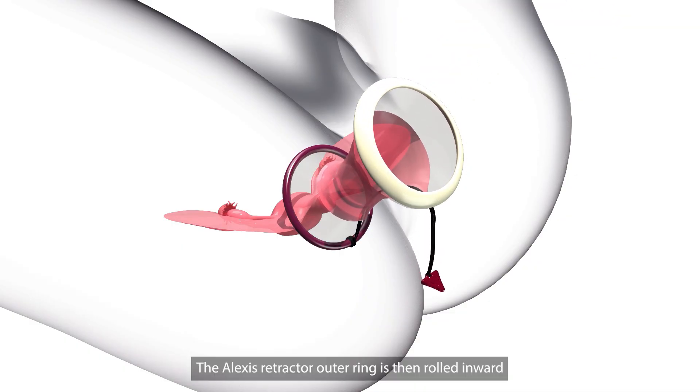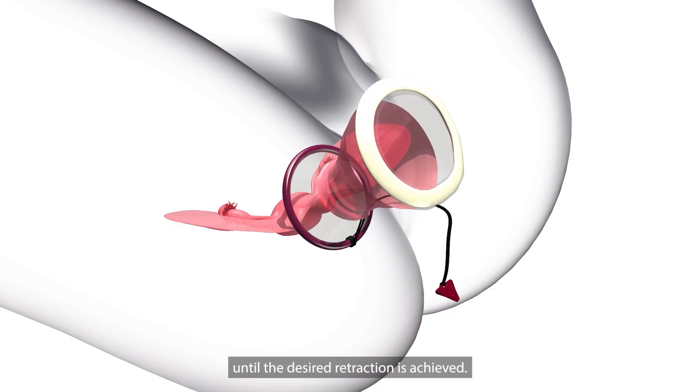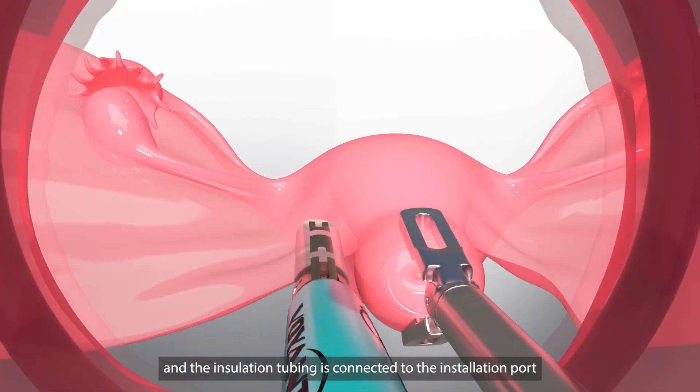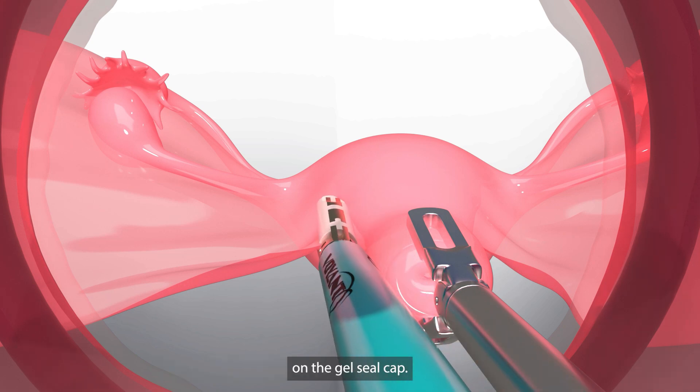The Alexis retractor outer ring is then rolled inward until the desired retraction is achieved. The gel seal cap is secured to the Alexis retractor by closing the lever, and the insufflation tubing is connected to the insufflation port on the gel seal cap.